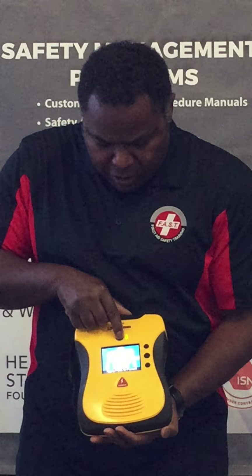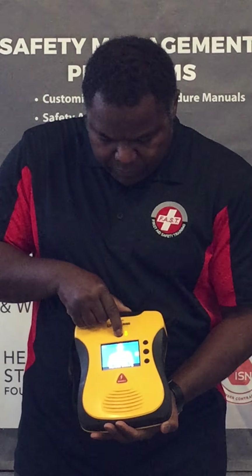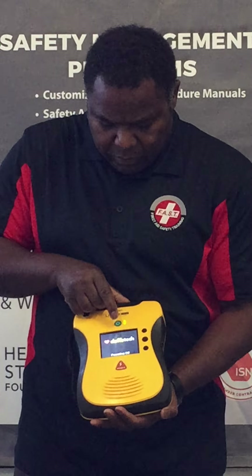I'm now going to turn this AED off. When turning this one off, you'll notice that you have to push down for a few extra seconds.